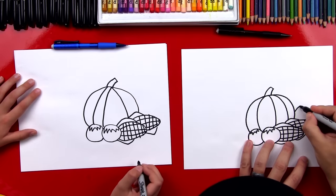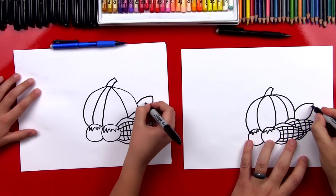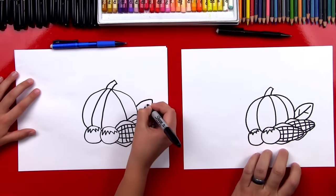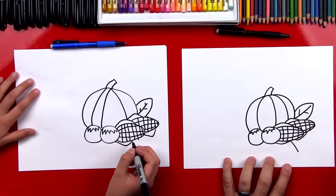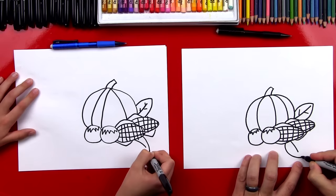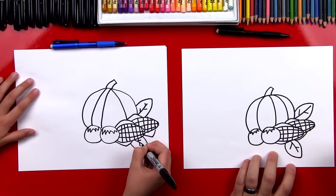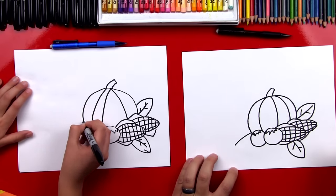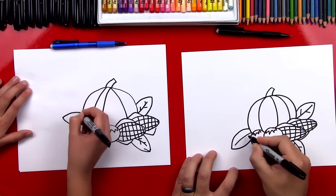Now let's draw some leaves. We're gonna draw one leaf over here — draw a curve, and we'll draw a curve coming back. Then we can draw the vein going right down the middle of the leaf, and little veins going off to the side. Now I'm gonna draw one more leaf down here. If we want another way to draw a leaf, we could draw the middle vein first, and then draw the curve that goes around to the top and then back — sometimes it's easier to draw it that way. Then draw the little veins inside. Let's draw one more leaf coming out this direction.